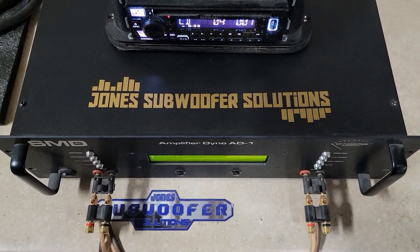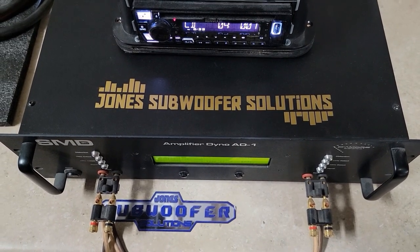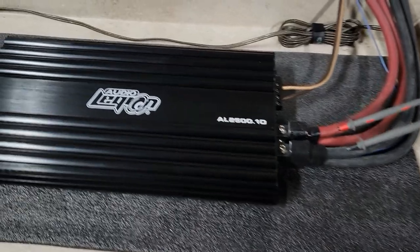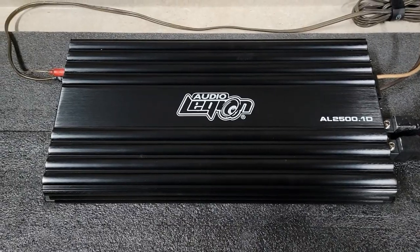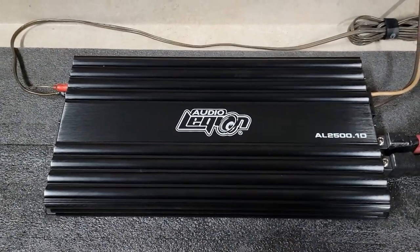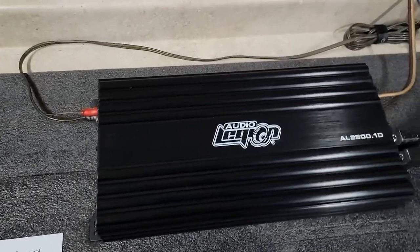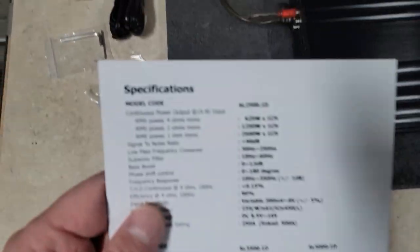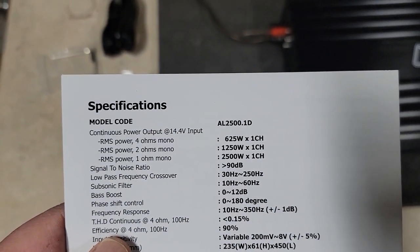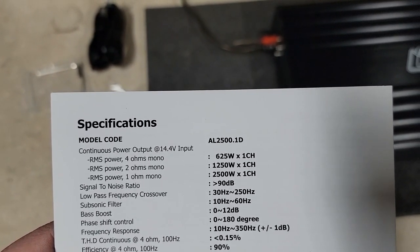What's up guys, we're back at Jones Subwoofer Solutions. Got some amp dynos for you again this week. We're starting out with the Audio Legion AL2500.1D from Audio Legion. These are Korean amps, says here in the manual — made in Korea — and I'm told these should be similar to the Scar SK series. Ratings on this one: 2500 watts at 1 ohm, 1250 watts at 2 ohms, and 625 watts at 4 ohms.